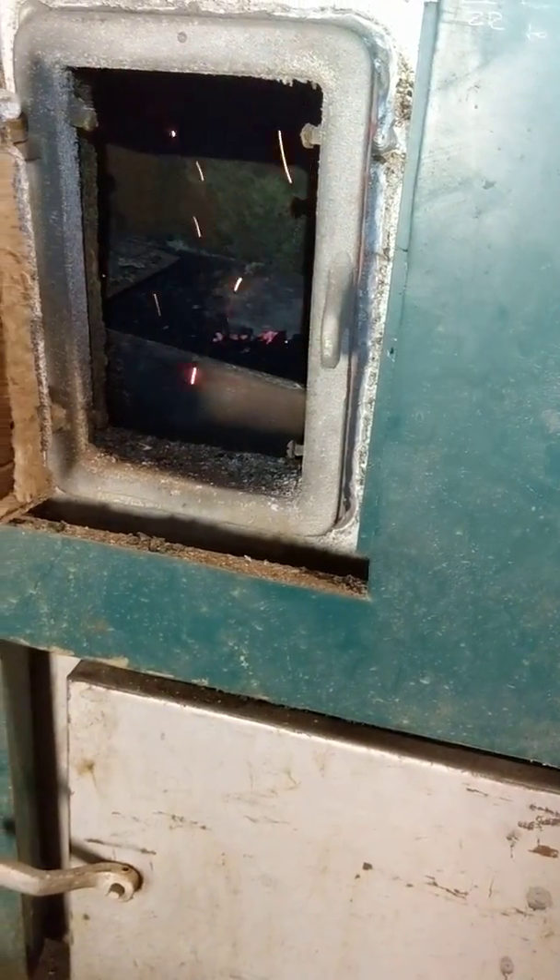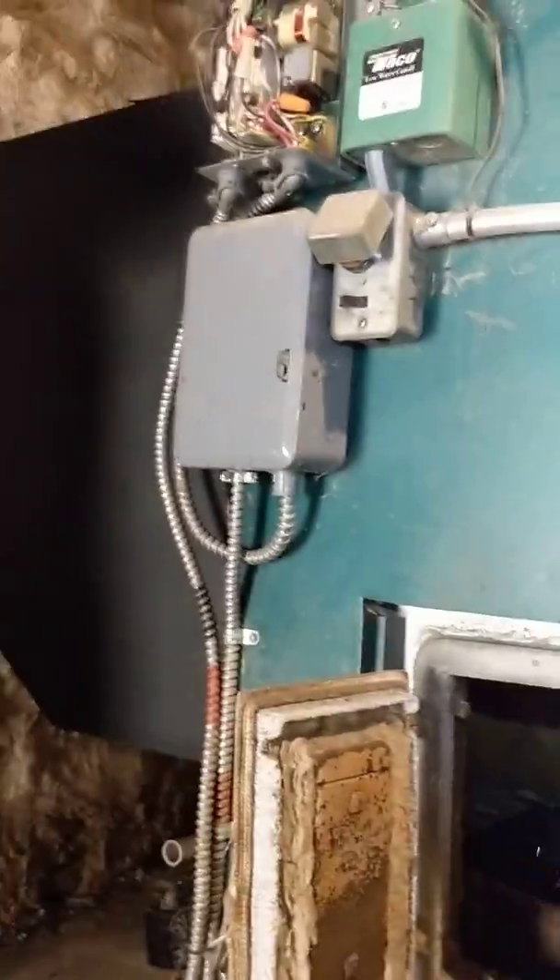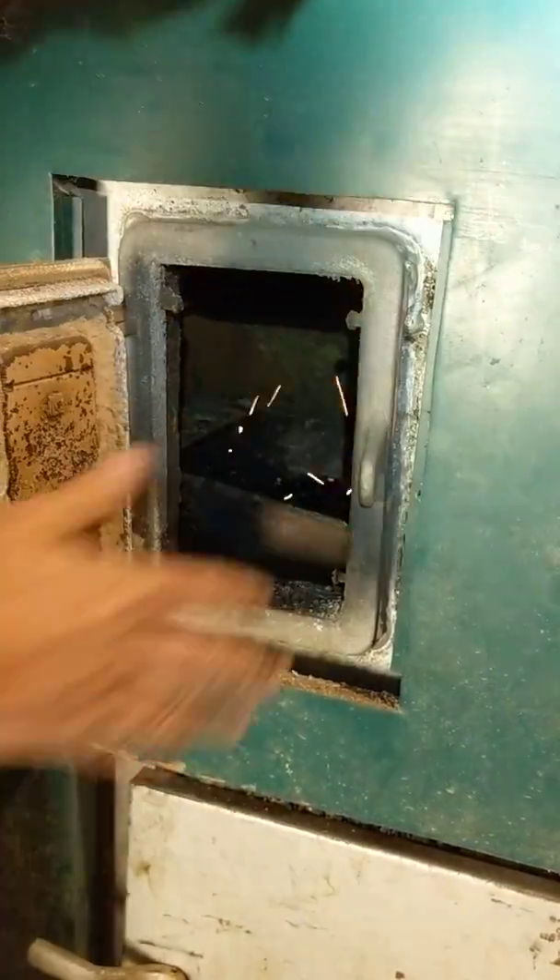We smother it in coal — a couple handfuls here and there. Let it sit for a couple minutes. You can see it's starting to push through and burn.